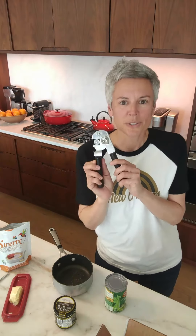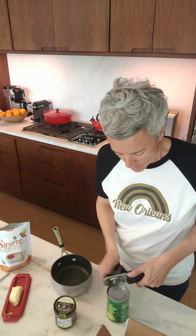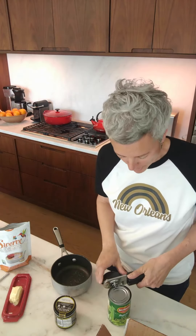Who uses an old school can opener? I always use an old school can opener — no room for the actual electric one on my countertop.